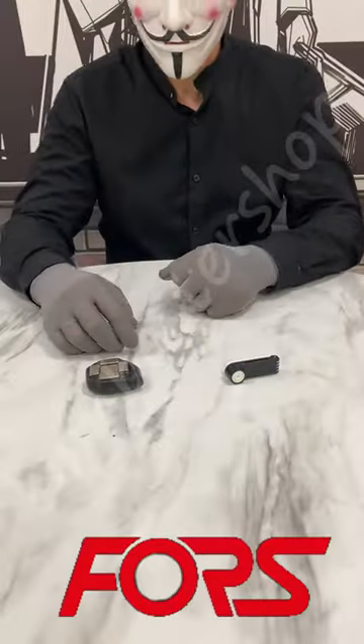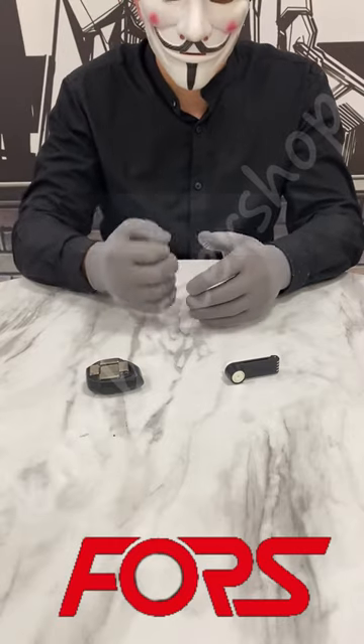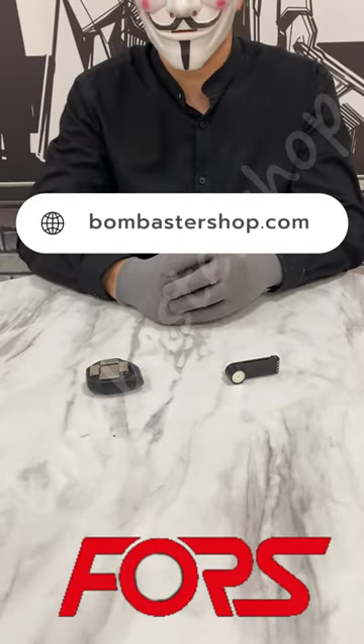You can order this detacher to 16,000 gauss from us at BombasterShop.com.